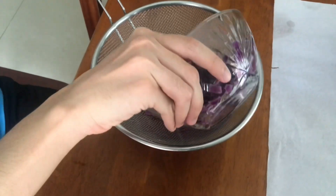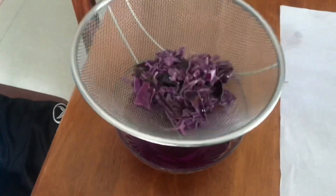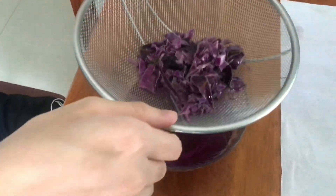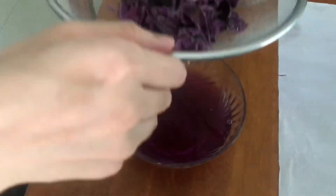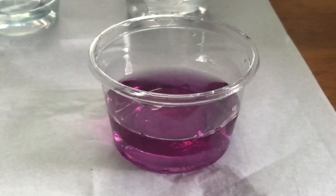Then you drain it, leaving the solid part out of the water as much as possible. Now after we drain it, we will get purple cabbage water which looks something like this.